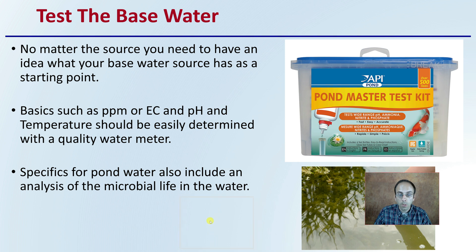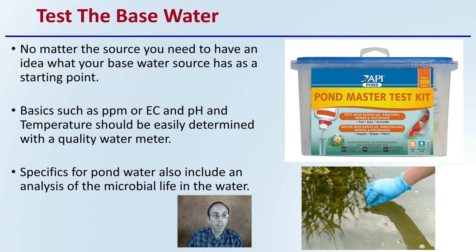First off, your goal should be, with really any water, to test the base water. What's the natural water? What are you starting with? No matter the source, you need to have an idea of what the base water source has as a starting point. Basics such as parts per million, EC, and pH, and also the temperature, should be easily determined with a quality water meter. This is just important to know what you're starting with.